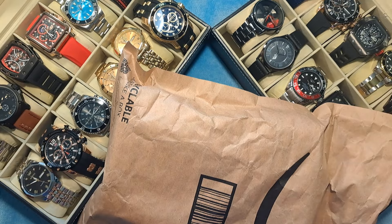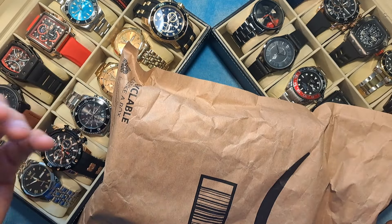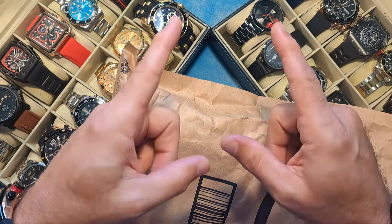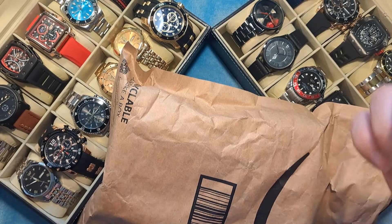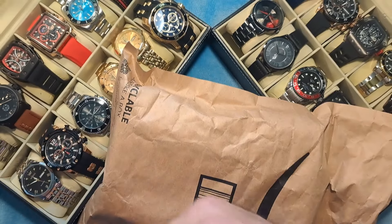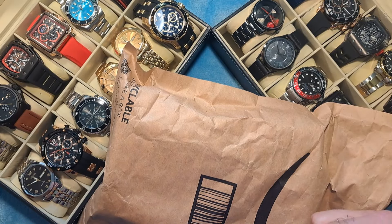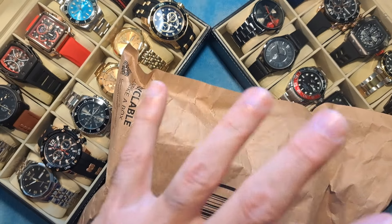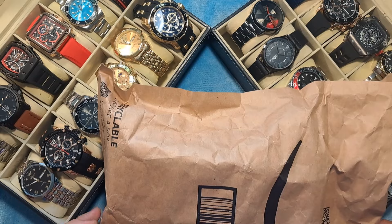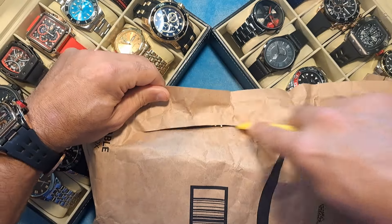That's what I do here at Dave the Watchman on YouTube and davethewatchman.com, where I showcase all of the watches I review and provide affiliate links so you can head on over and pick them up. If you are already a subscriber, I'd appreciate it if you check out that join button and see what membership options we have available to help support the channel in real time. So without further ado, let's get into what's in this package.